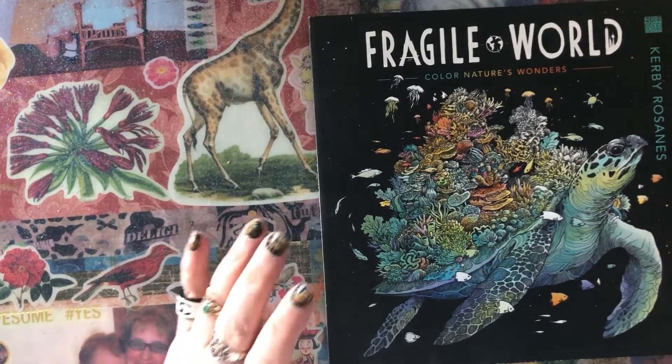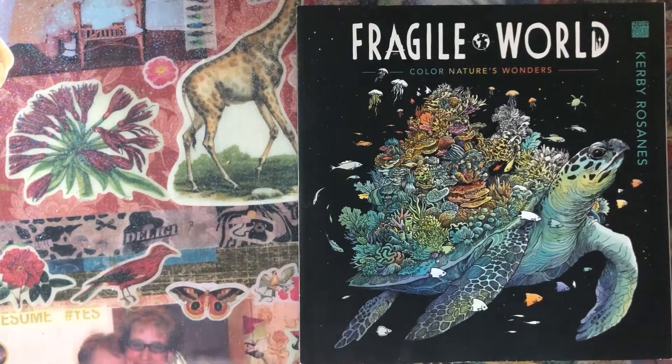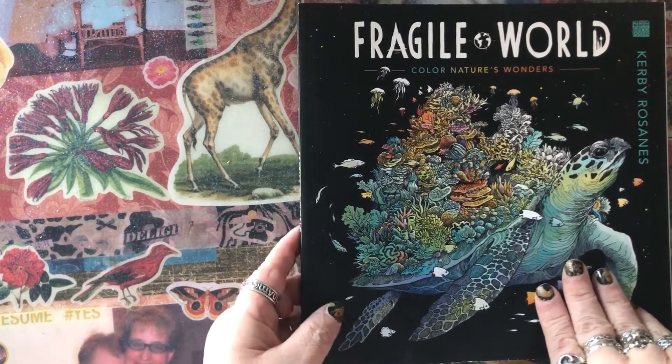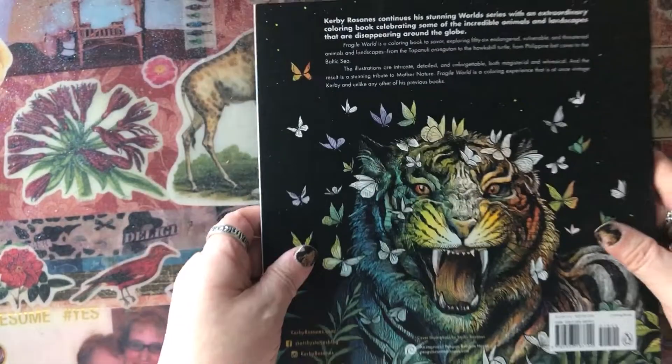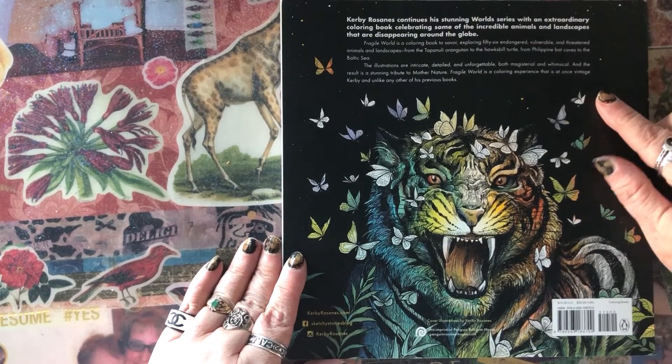I want to make it clear that I am not reviewing the book — I am just sharing it with you. It is a paperback, and it's pretty thick, as you can see. This is the back cover, and it gives you a little blurb about the book.